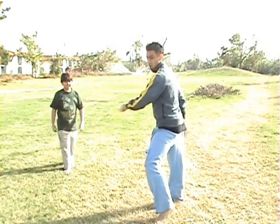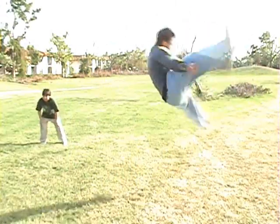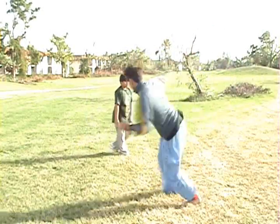All the tricks you can do — except for backflips and frontflips — do a hook kick after.